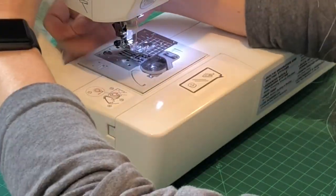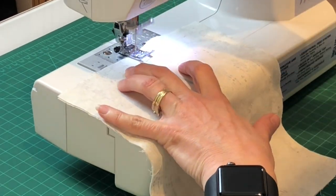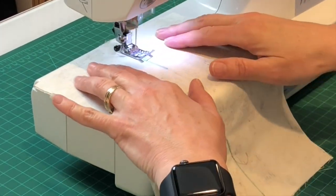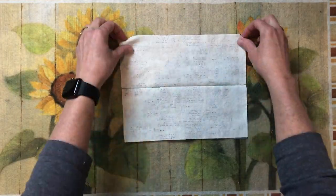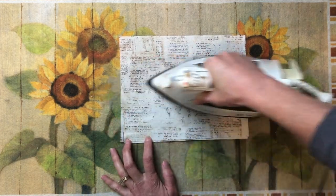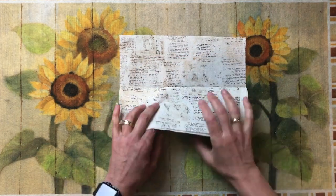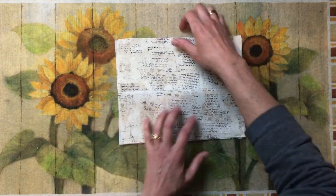Sew each of the three-inch lines, making sure to back stitch at the beginning and end of each line for reinforcement. The middle section will be your opening for the filter pocket. Fold down one side to show the pattern and press. Do the same thing on the other side — fold it down and give it a quick press.